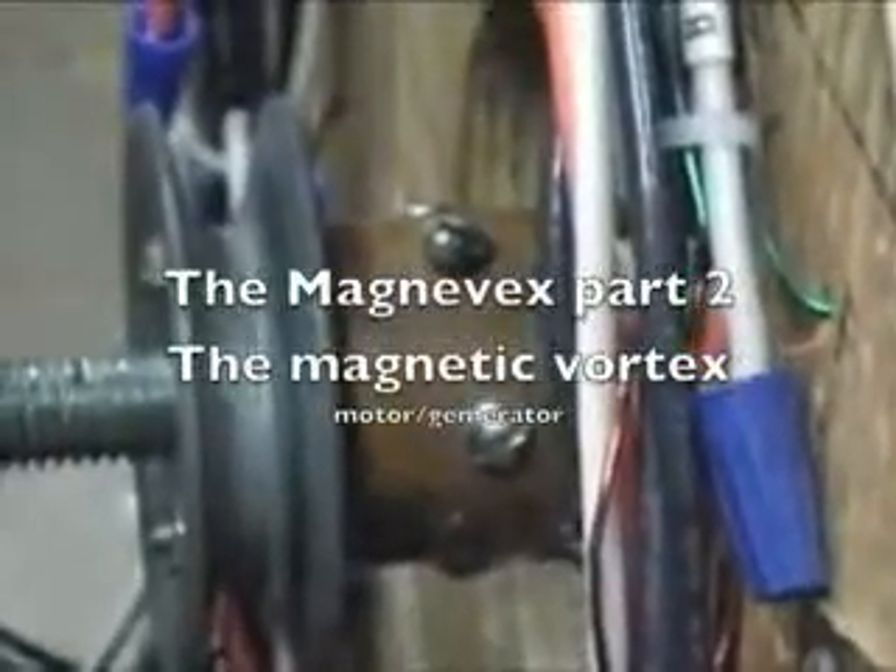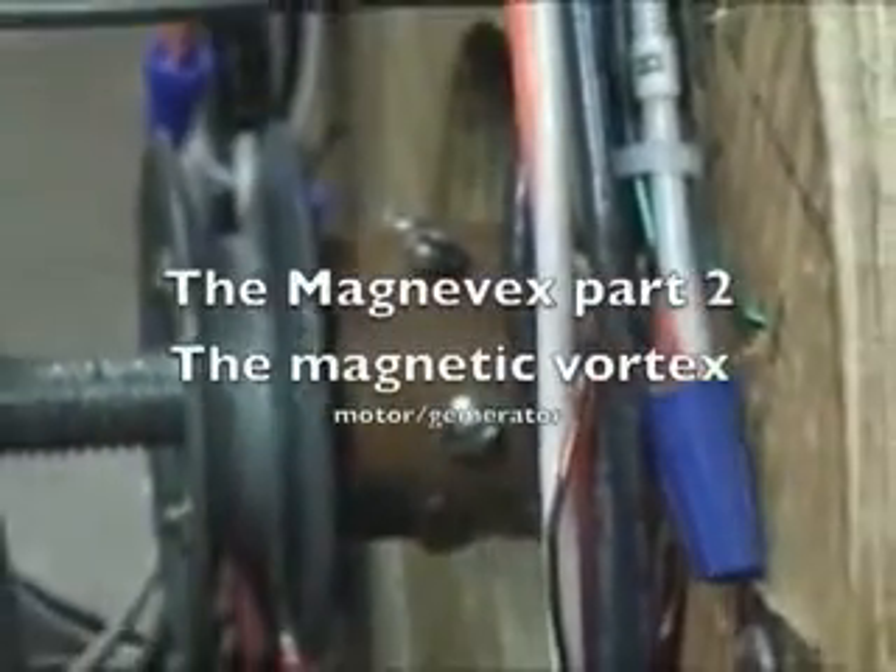Okay, here's part two of the Magnevex. I've put on the oscillating coils and the pickup coils on the back sides of the copper flywheels.